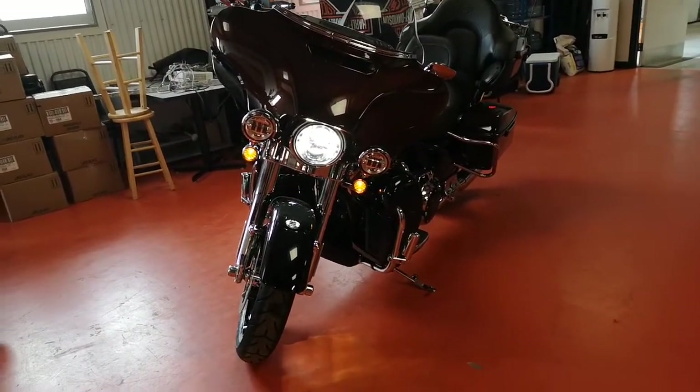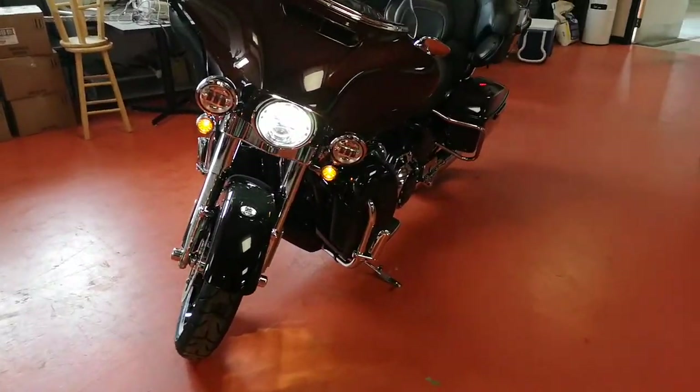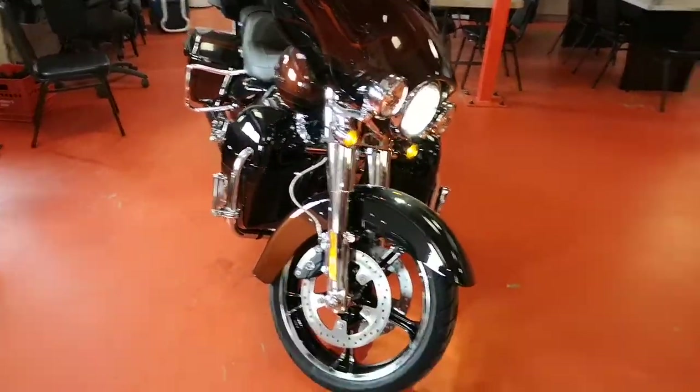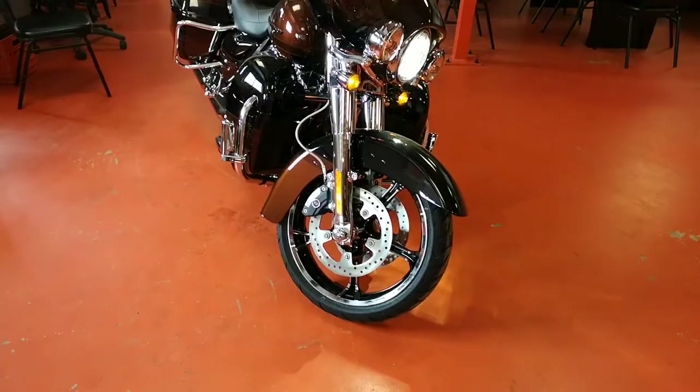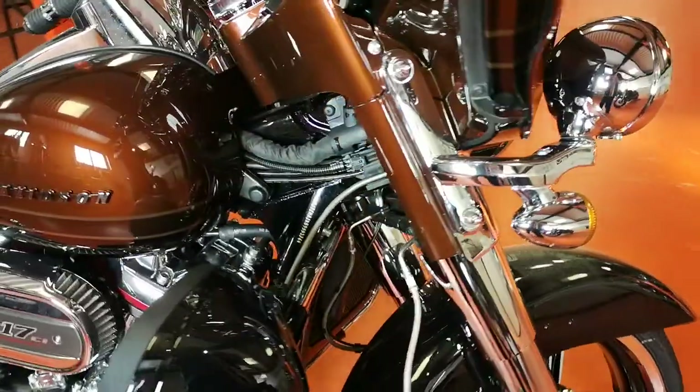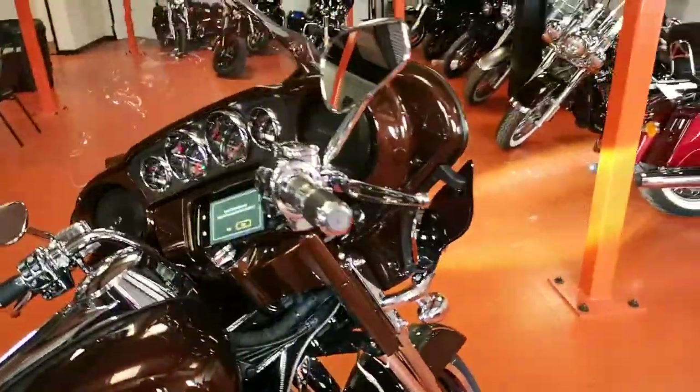Right off the bat you can see up front: LED headlights, passing lights, chrome forks all the way down, CVO rims, dual disc front brakes, ABS — the whole shebang. Steel braided brake lines, steel braided clutch lines going right into the dash.